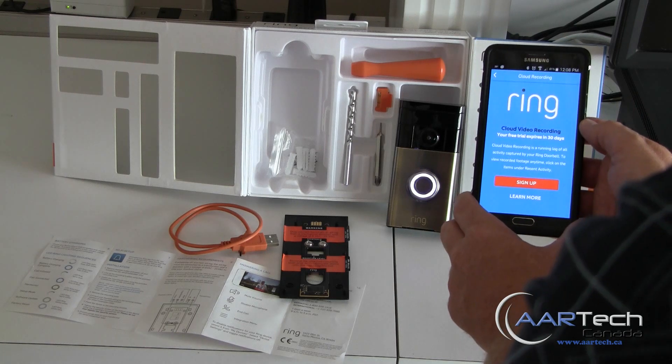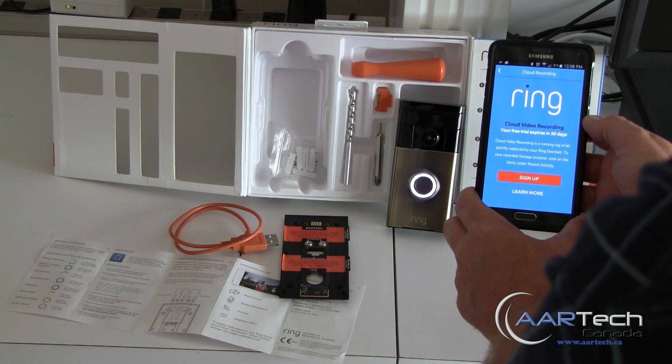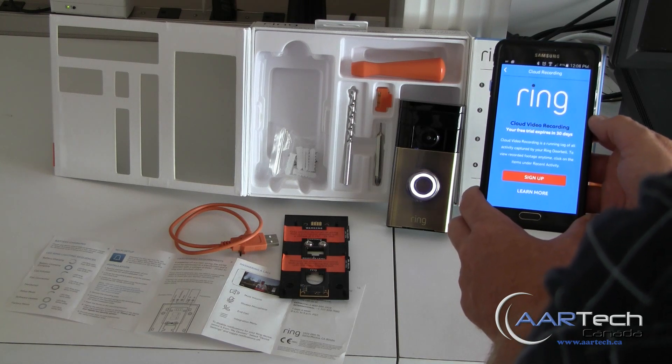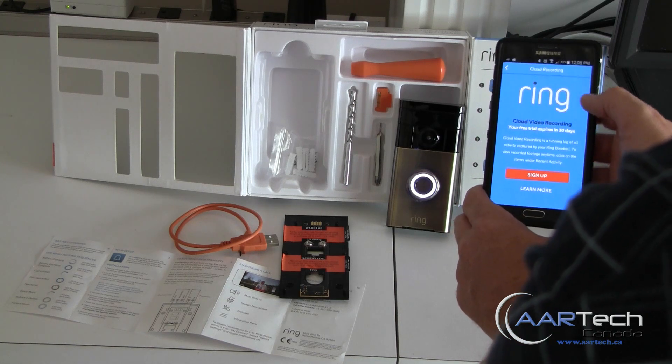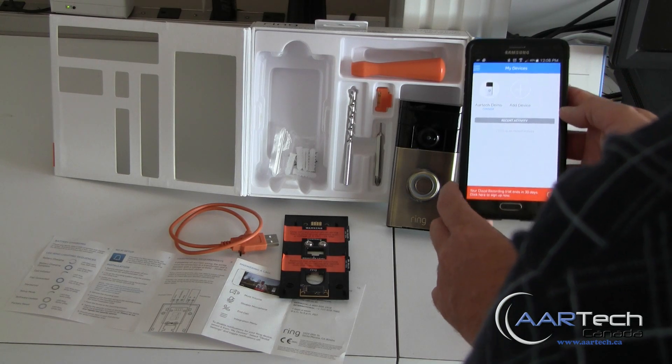In addition to contacting you on your smart device, Ring does offer video recording in the cloud so that you know who's come to your door when you're away. We'll just skip this for now.